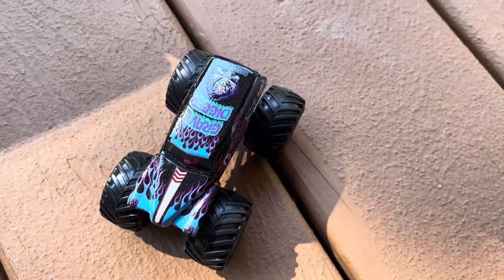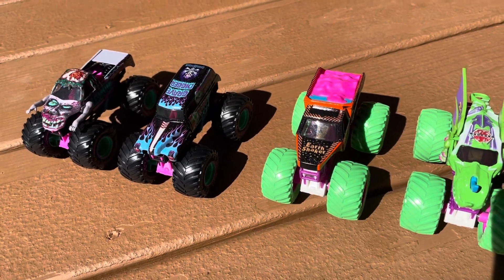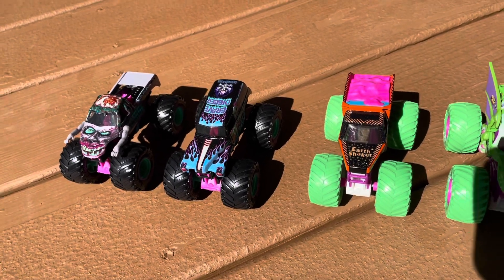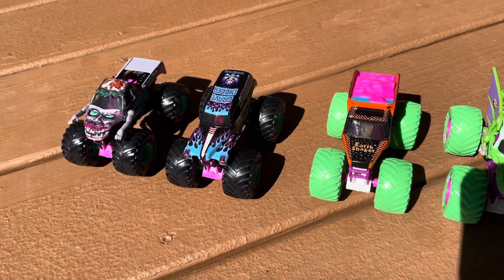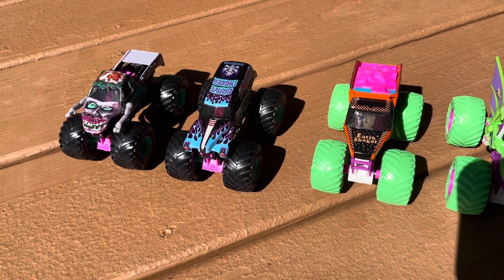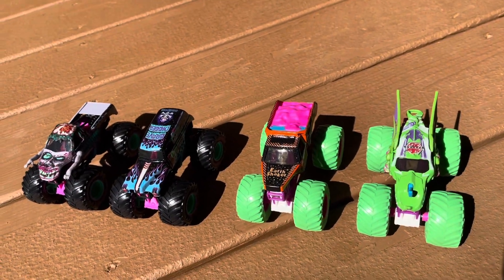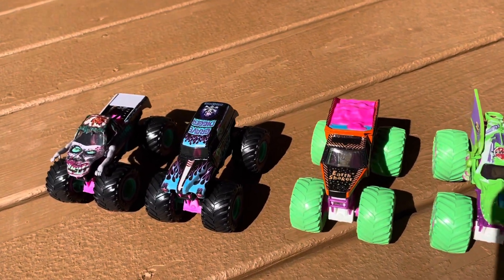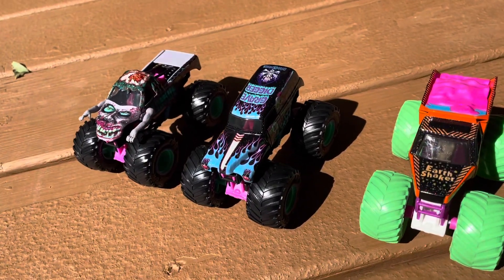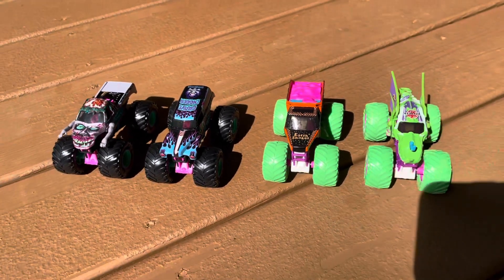Here's all four of the Nitro Neon trucks together, and you can really see the flecks in the paint. I am loving Gravedigger and how the shimmer just shines — the colors look so good. That Gravedigger looks very cool. I agree. I don't know if it trumps Gravedigger Ice or Galaxy, but it's still up there. I agree, I love it.